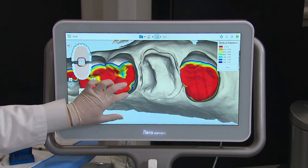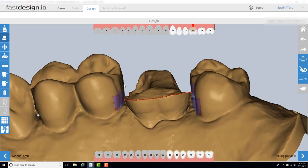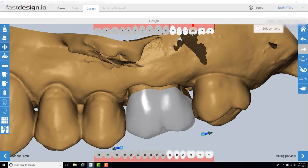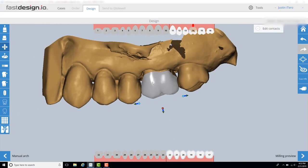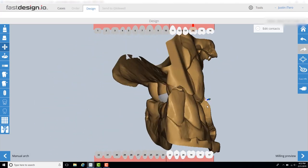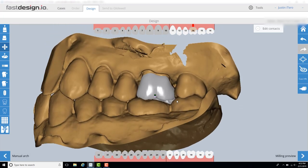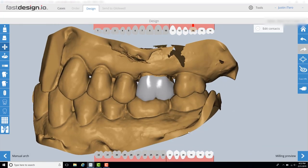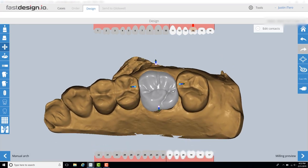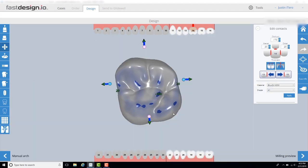The first step in the Fast Design software is margin marking. The margin is designated by the red dotted line. I rotate the model around to ensure the line is marked correctly. If the prep has a sharp finish line and adequate retraction in subgingival areas, this step should be completed very quickly. Once the margins are set, the software generates a functional and aesthetic design that fits the restorative space. Clinicians can easily control any area of the design to fit the patient's needs. Prior to sending the design to the mill, I check and dial in the proximal and occlusal contacts, the values that work best for my system. Incredibly, the entire design process typically takes less than three minutes.